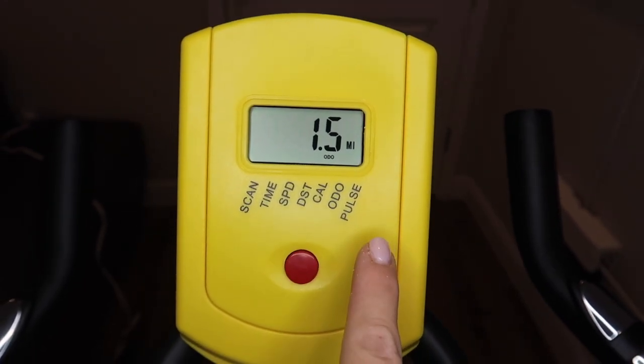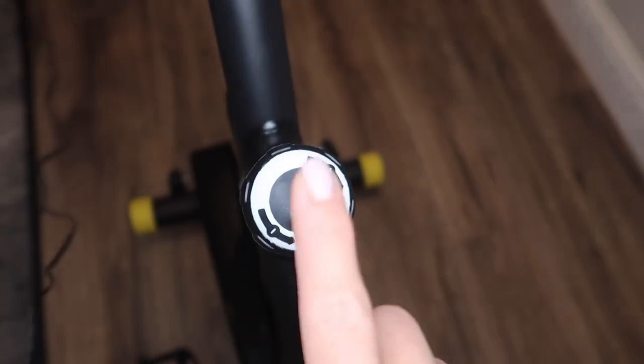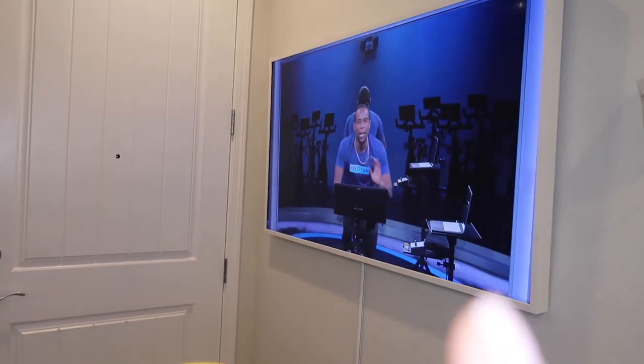The display doesn't have an area for resistance, which I am a bit surprised by. Every time you adjust the resistance with the dial, there's no way of actually knowing what resistance you're at, making it a little bit hard to follow along with spin classes.